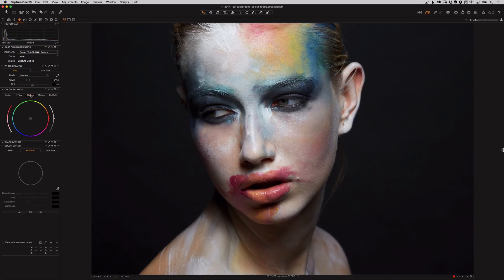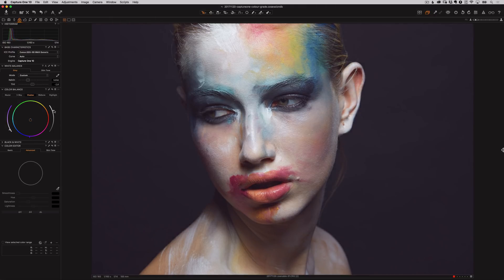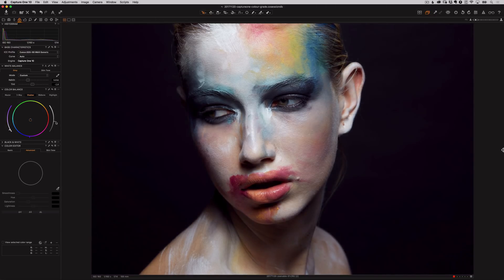First let's work on the shadows. I'm going to move the pointer around to see what I prefer. These wheels make it really easy to experiment, and often even when I know I'll be doing all my color work in Photoshop, I'll experiment with the color tools in Capture One first to give me a direction of where I want to take the colors in Photoshop — so it speeds everything up. I'm going to leave the pointer somewhere in the purple tones, and I can also experiment with the lightness slider to see if I want to lighten or darken those shadows. I'll just darken them a touch to add a bit more contrast.